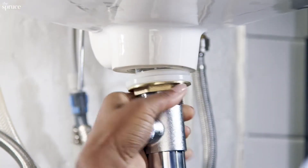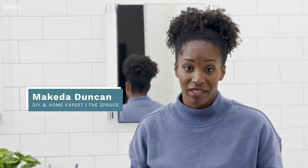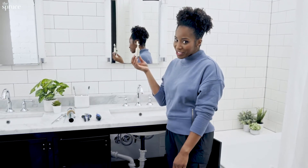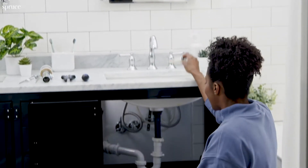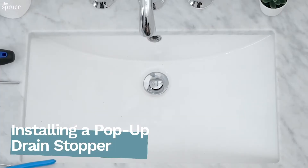Installing a pop-up drain stopper is actually pretty easy. You typically do it when you're installing a new sink or if you just want to swap out the stopper. Just to be clear, installing a stopper is not just this little thing right here — it's actually this entire drain mechanism down below. So let's go ahead and do it.